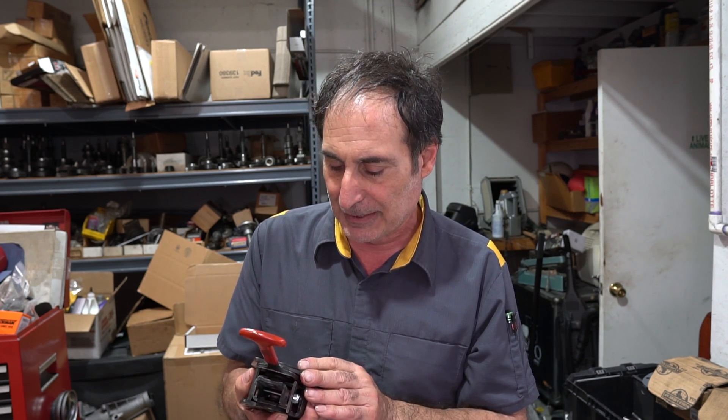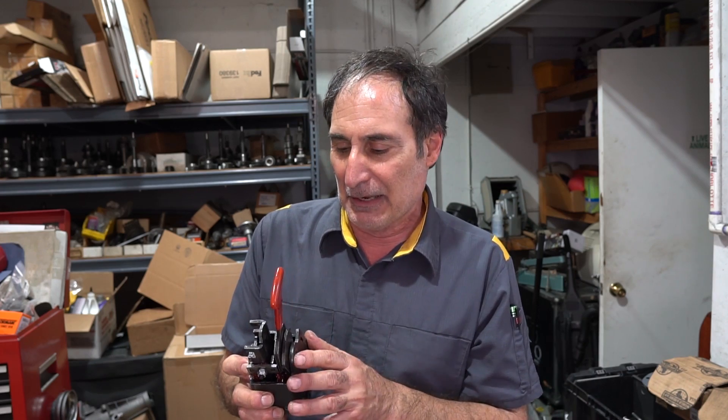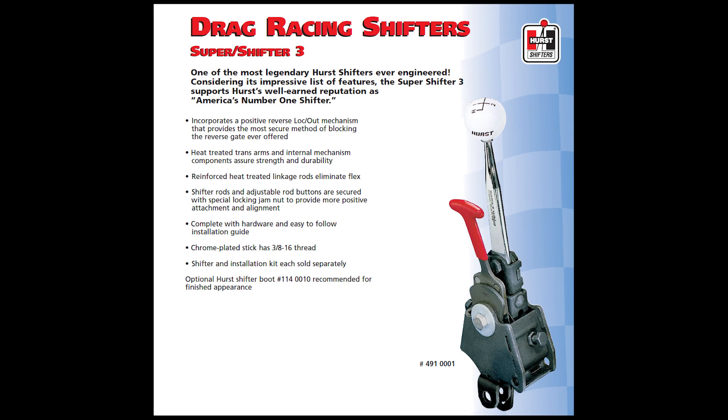I remember I had one of these in a '67 big block 427 Chevelle. I used to drag race with a friend of mine and I loved the whole look — if somebody looked in your car it meant you were serious about what you were doing. These Super Shifters were mounted pretty high on the transmissions with straight rods, so you had to cut your floor to put them in. That car didn't have any interior anyway, so it didn't really matter.